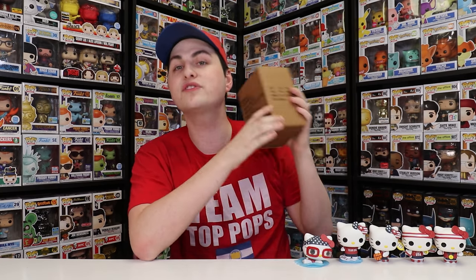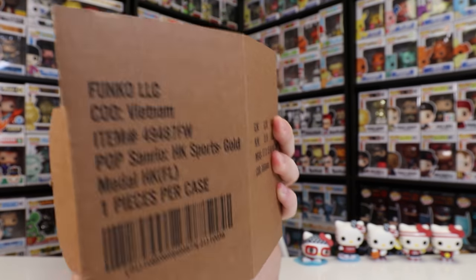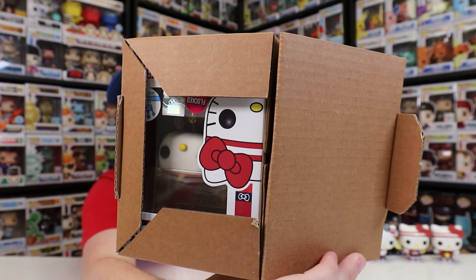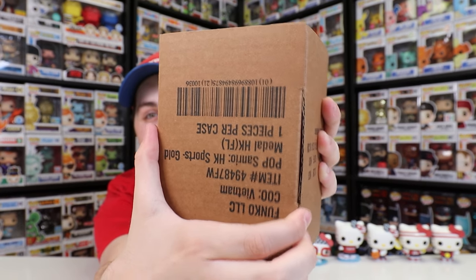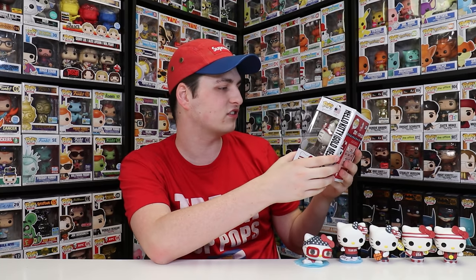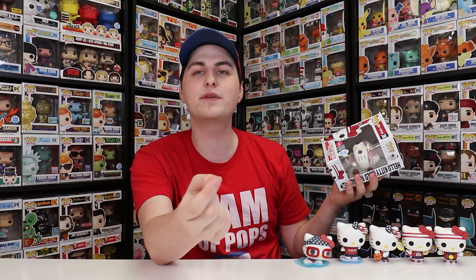Now let's get on to the last figure here, which is the Funko Shop exclusive Hello Kitty. 3, 2, 1 — it is the flocked Hello Kitty. I think it totally makes sense for Funko to flock a figure like this, especially because Hello Kitty is a cat. Something that I really like about this one is that this figure was limited to 4,000 pieces, and I think it sold out pretty quickly. I was going to be getting it anyways, but I definitely had to get it for this video just to show off to you guys.